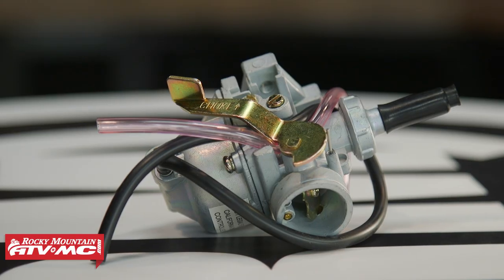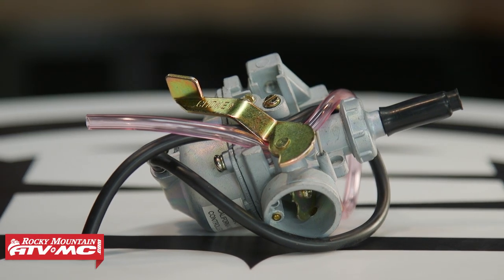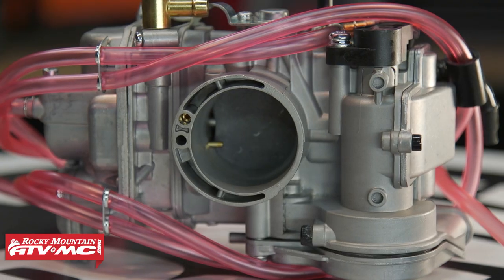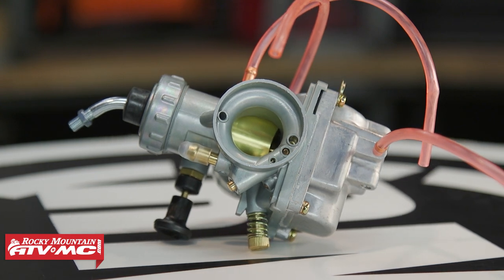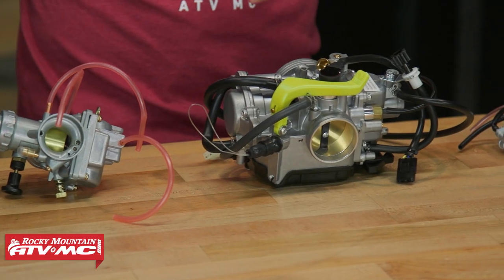Save yourself a lot of money by not going with OEM. You can get one from QA Parts, and like I said, a lot of different makes and models — from your Yamaha Rhino 660s all the way down to your PW50s, your Honda 50s, some of your WRs.